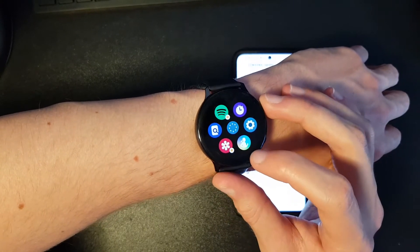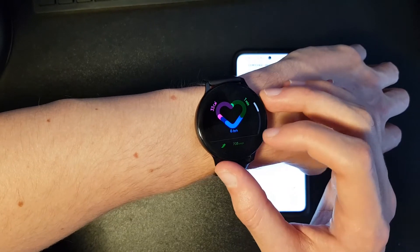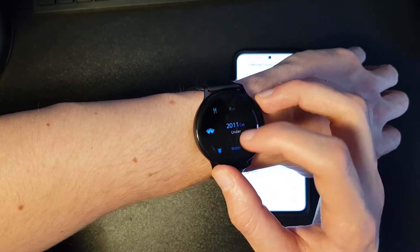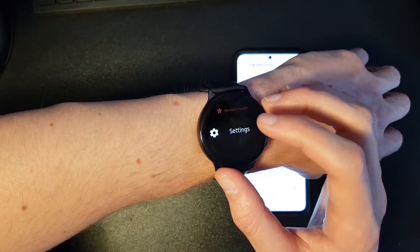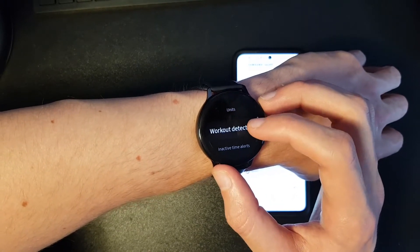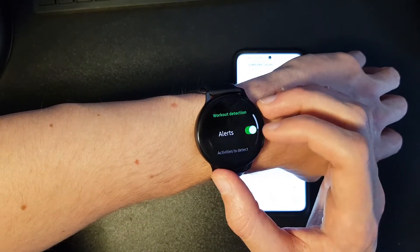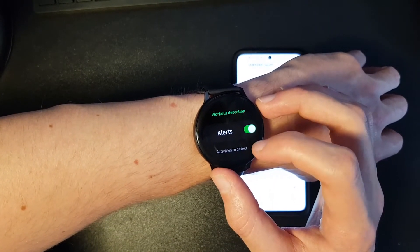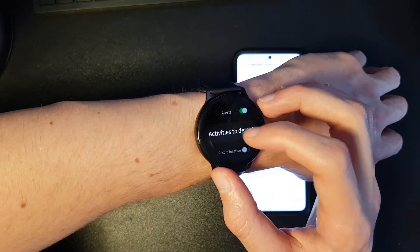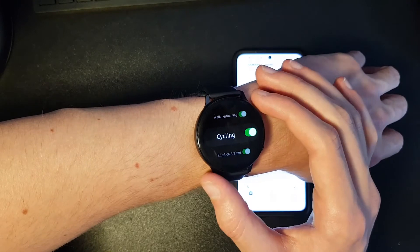You want to go to the Samsung Health app on your smartwatch, click on it, and then scroll all the way down to Settings. In Settings, scroll down to Workout Detection where you can turn notifications on and select which activity you want to track.